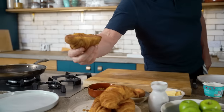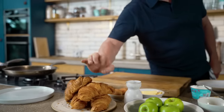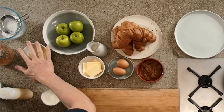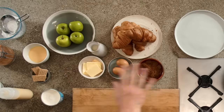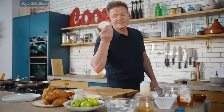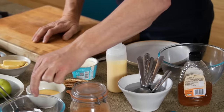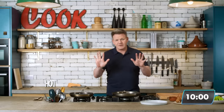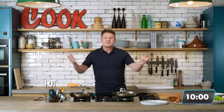Oscar, pan down please. Croissants — they're 24 hours old, a little bit firmer, nothing wrong with that. Beautiful apples, a little bit of custard left over, eggs, demerara sugar, butter, a touch of tartness crème fraîche, little bit of honey, cinnamon, and some powdered sugar. Let's get 10 minutes on the clock for this delicious sweet treat.